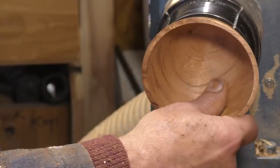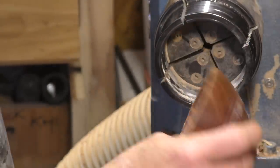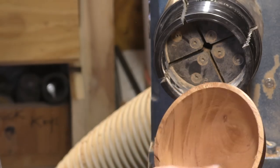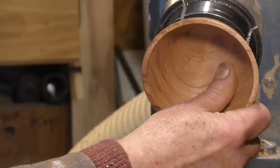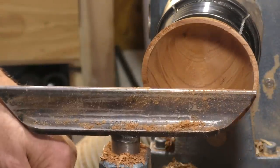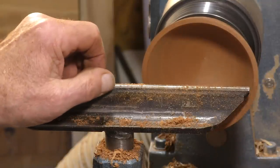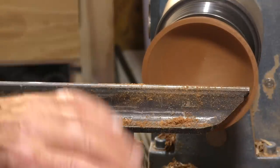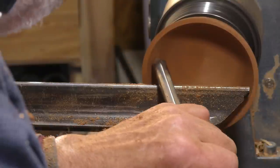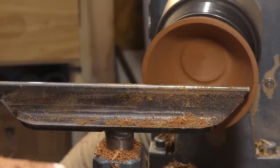Since half the bowl is buried in the chuck, it's probably wise to take it off and just feel it — and it's still a little bit... yeah, I've got a quarter of an inch to play with in there. Knowing that, I can come down with the gouge, just fair the cut in from about halfway down, and commit.